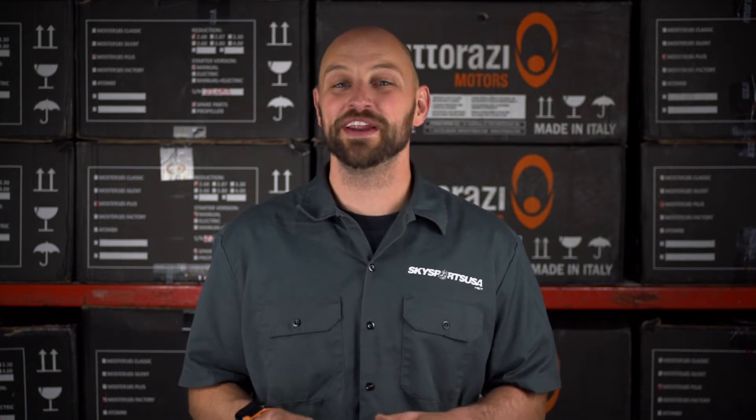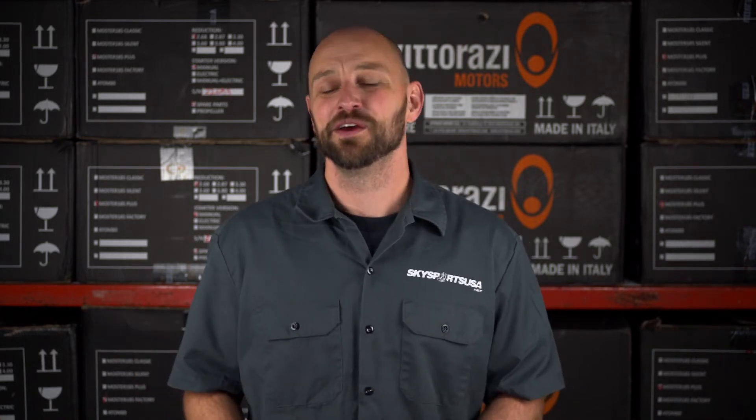Today's topic is covering how to pick a prop for your Viterazzi Moster 185+. A couple things we're going to cover: how do you determine your reduction — is it 268 or 287? Which prop brand you should go with? Do you want lightweight? Do you want durable? What length prop bolts should I get? And do you need a prop spacer?